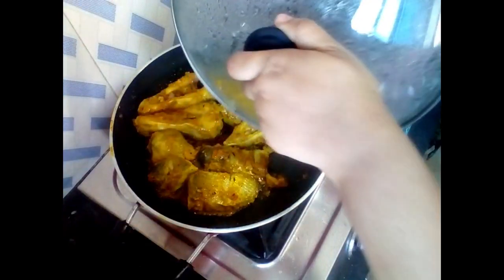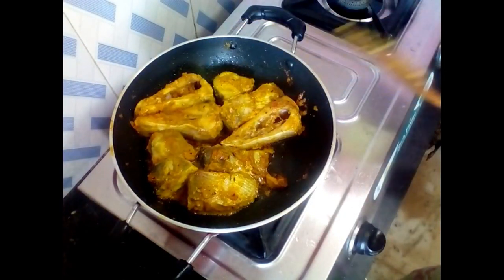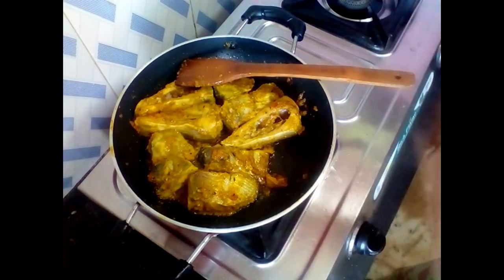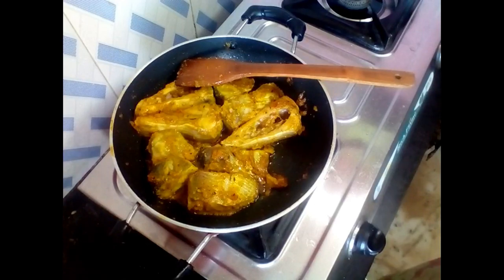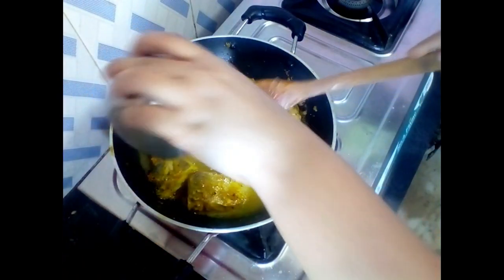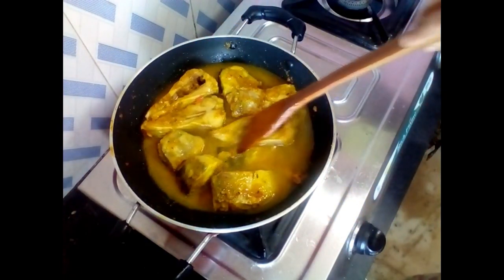After 2 minutes, I will fry it for 2 more minutes. Now I will add some water to the sauce so that the sauce absorbs well. I will cover it for 5 minutes.